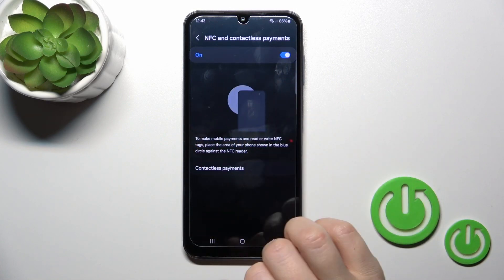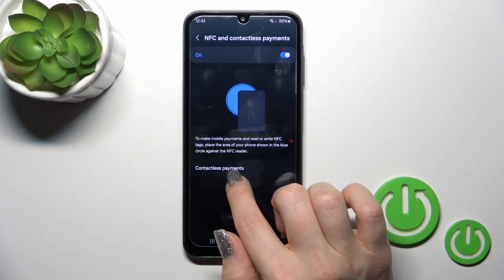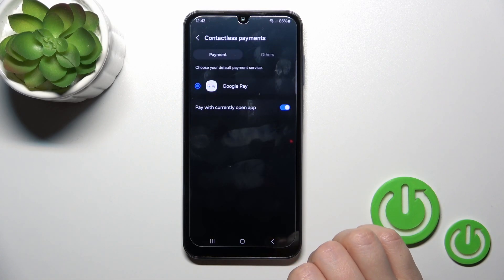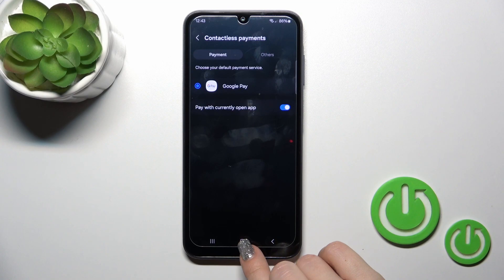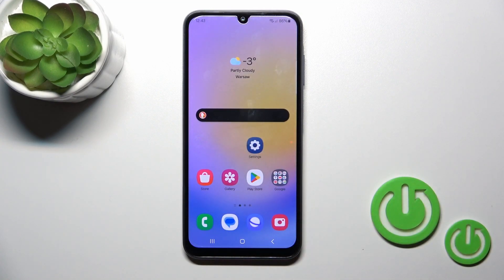You can also see a tutorial here on how to use NFC. There is also the contactless payments section, and you could switch between payment applications if you have other apps set up for this.